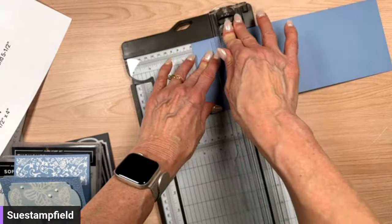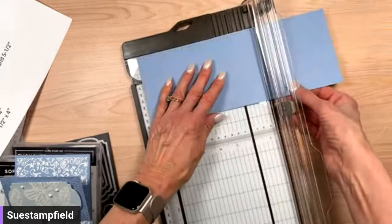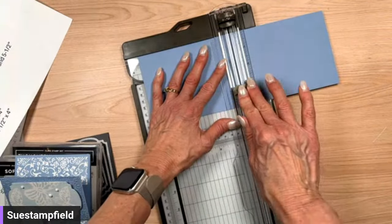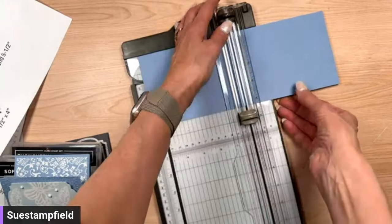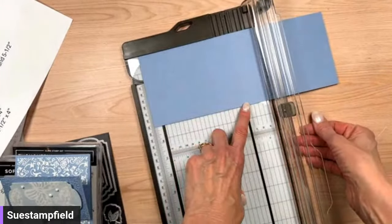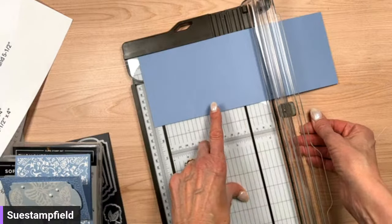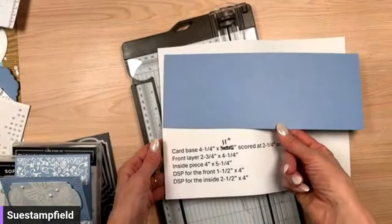The measurements are four and a quarter by eleven — I typed that quickly and had it wrong originally. Good thing I discovered that before I cut it. Measure twice, cut once! Now we're going to score our four and a quarter by eleven piece at two and a quarter inches, and then at five and a half inches. This is slightly different from the standard z-fold card — usually you score at five and a half and two and three quarters, but this one is five and a half and two and a quarter.